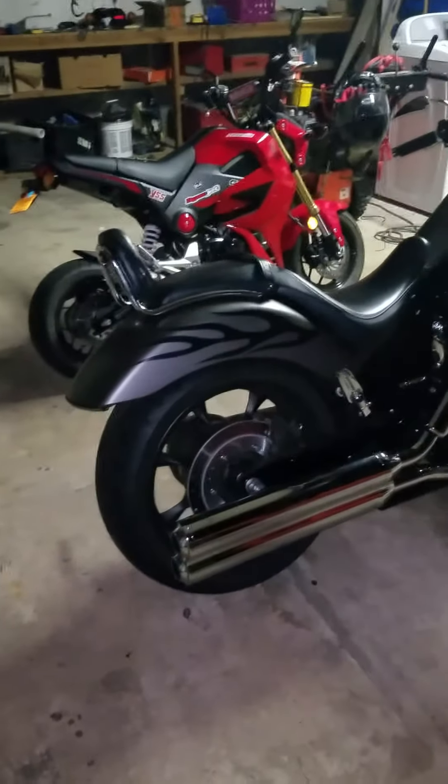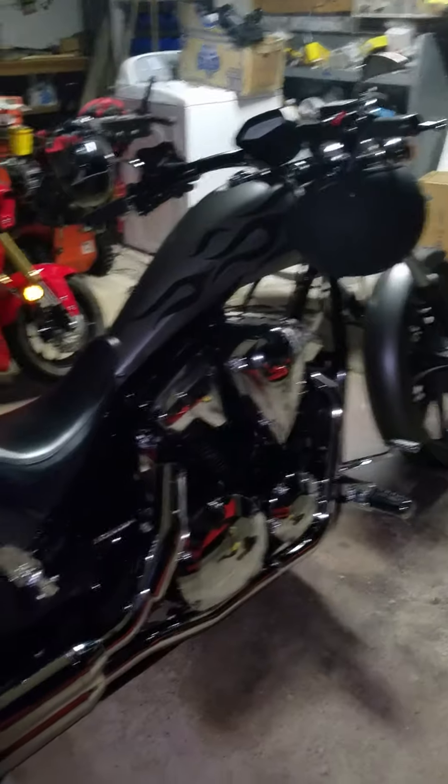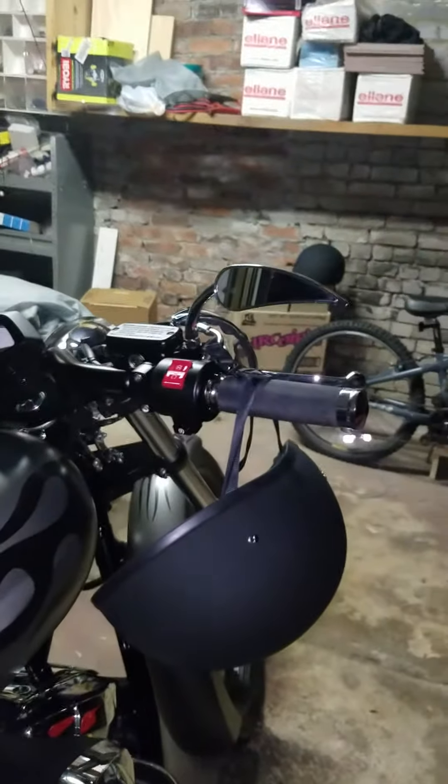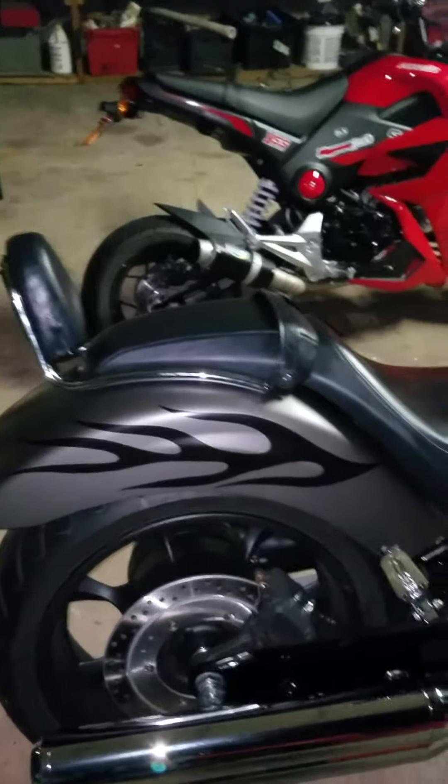What's up YouTube, doing a video for those who wanted to see my bike. This is a 2016 Honda Fury. Just got it, added a few things to it — teardrop mirrors, chrome levers, changed up the grips, added some nice flames to it, and added the rear passenger seat sissy bar.